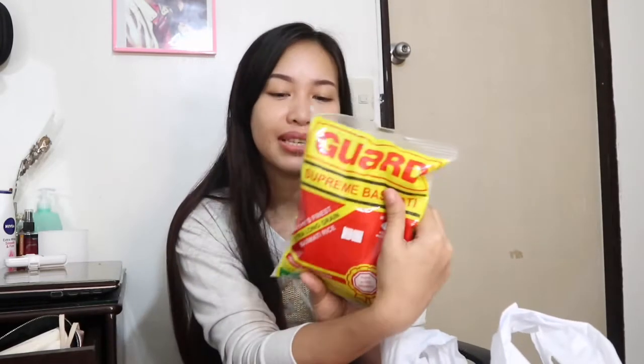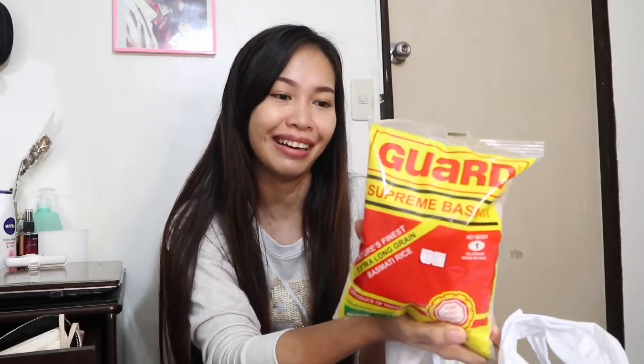Ito is Basmati rice — 170 pesos. Gusto ko ng chicken biryani, diba guys? Nang biryani to. Nakalagay dito sa likod niya: Supreme Basmati from Pakistan. From Pakistan — papante yun!